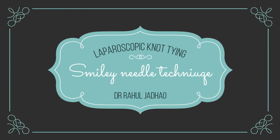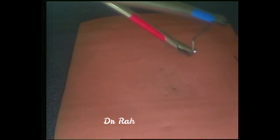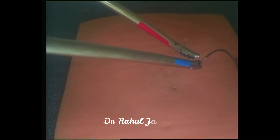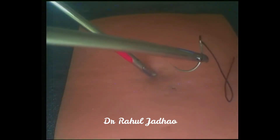This video demonstrates the smiley needle technique of laparoscopic knot tying. When a beginner learns laparoscopic knot tying, they find it difficult to tie a knot with the thread. The swage end of the needle may be used to make the loop, and once one becomes expert, they can go for other techniques like the O-loop technique or C-loop technique.